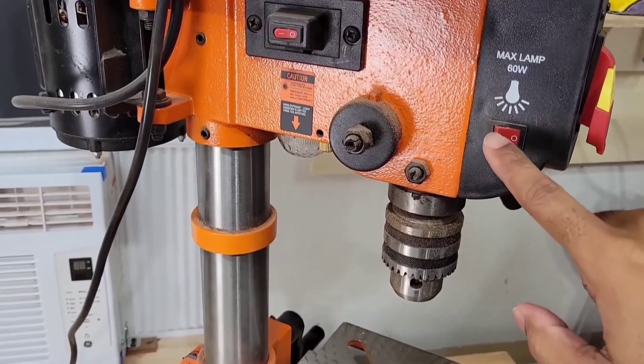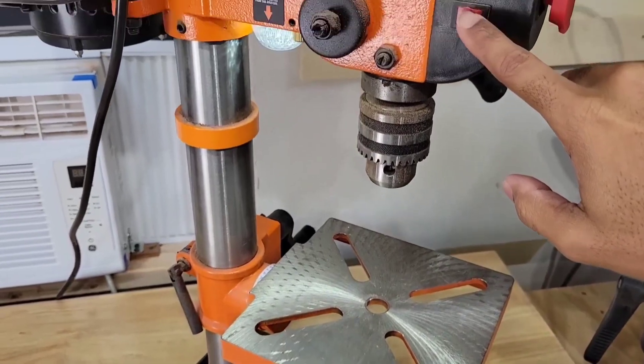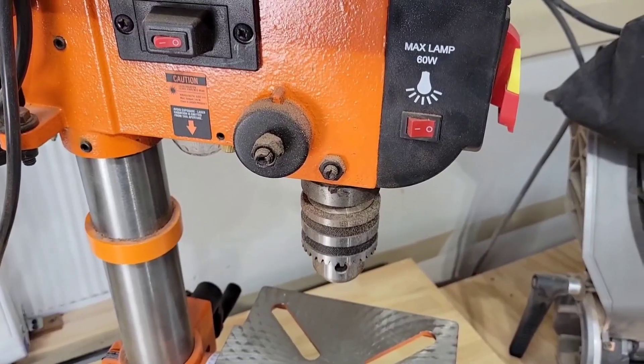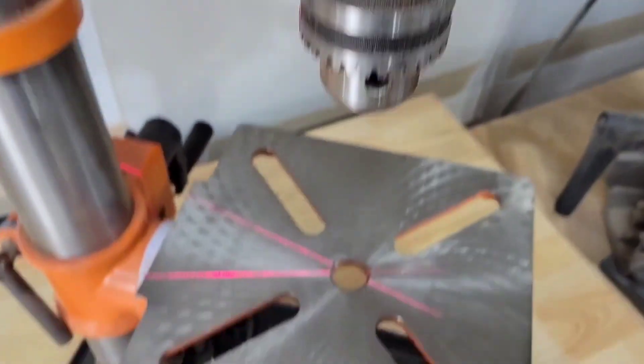It has a work light that you turn on with the flip of a switch to illuminate whatever you're working on. It also has a switch for a laser light to show you exactly where you're going to be drilling into. Turn that on.